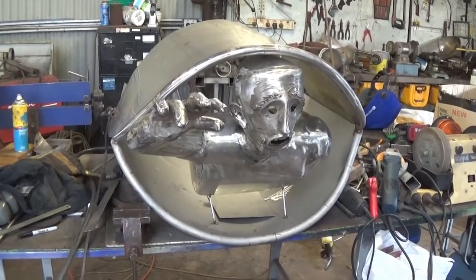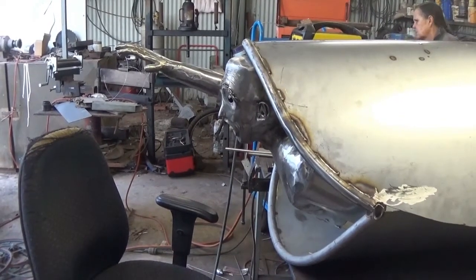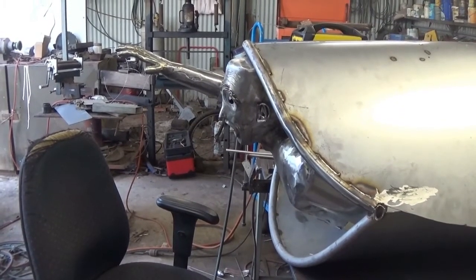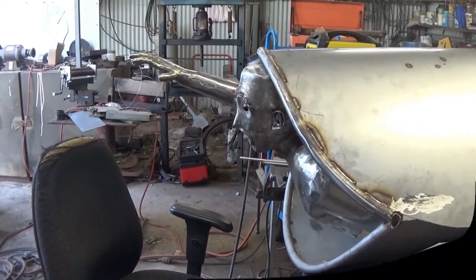Here we have another view of him, and that's about enough for today. Thanks a lot for watching.